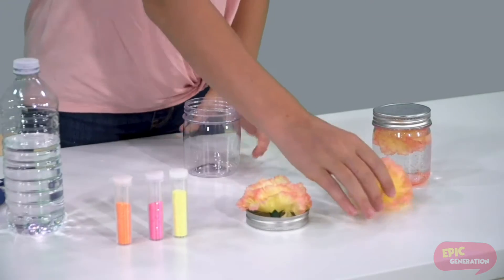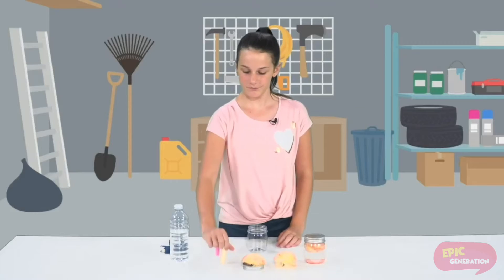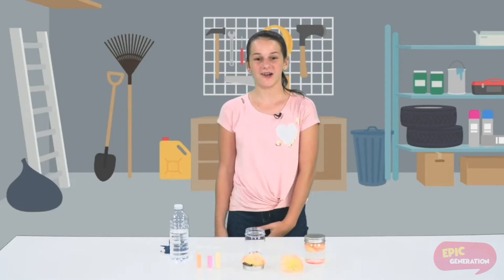You will need a jar, fake flowers, some glitter, some water, and some hot glue. You can get all these supplies at a dollar store or a craft store.